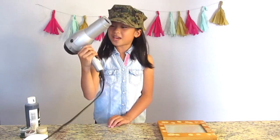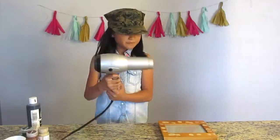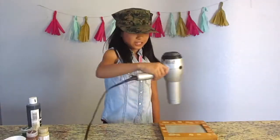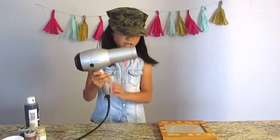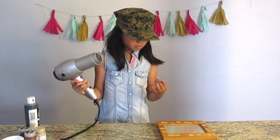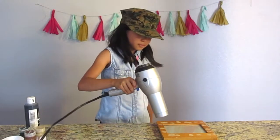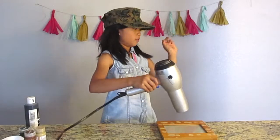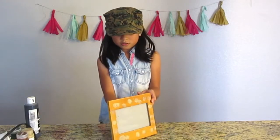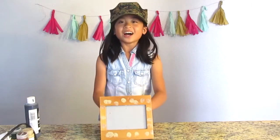I have my handy dandy hair dryer to help me out. And this is what I got — even bags work. Okay, so now I'm going to call one of my brothers.